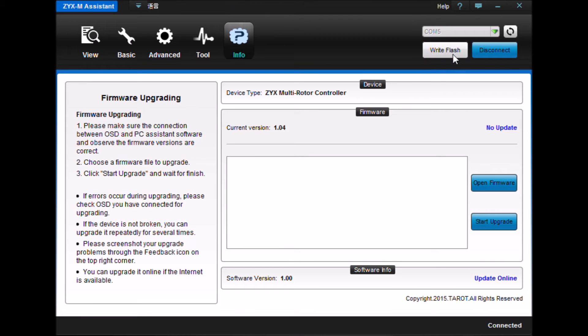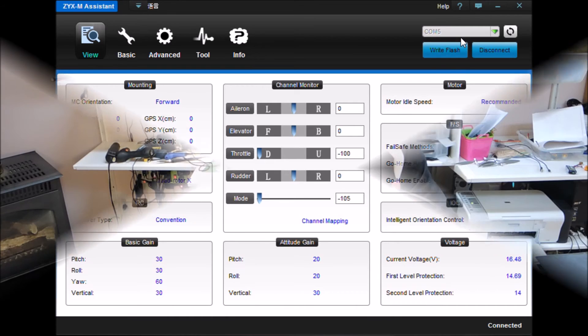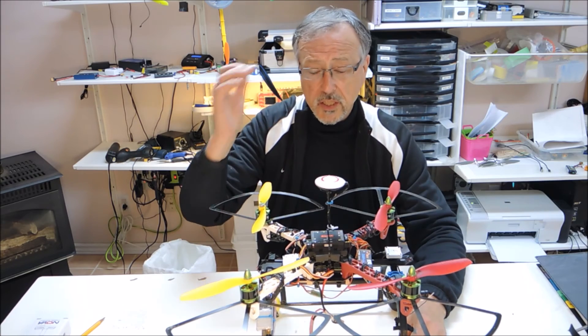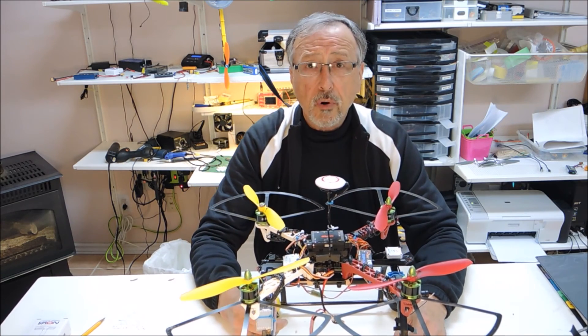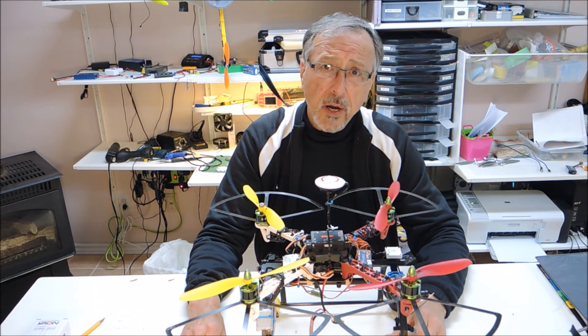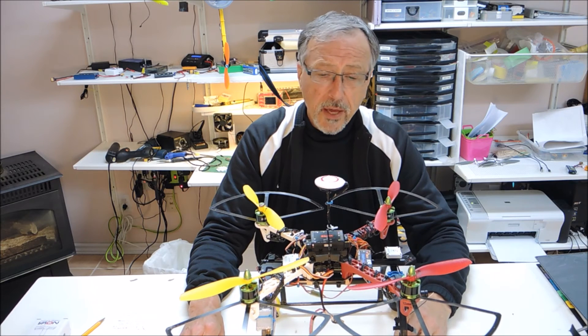Don't forget — always write flash when you're doing any of these activities. Those are the parameters I used when I changed and programmed the flight controller. Not much change, but you need to kind of play around with what settings you like best.